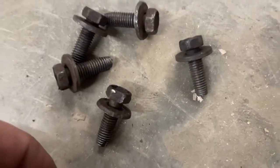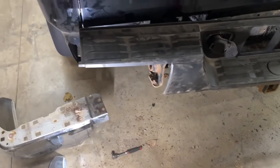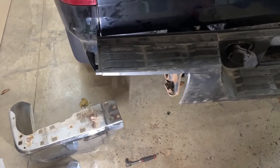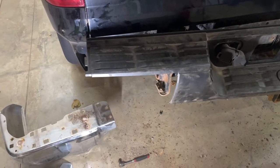I ran them up on the buffer — put them on the brass wheel — just so I can put them back in tonight because I want to get this back together. And then the ones for the bottom, when I'm underneath, I'll just use the brand new ones. Those will be the last ones I put in probably tomorrow. Stay tuned, I'll show you how I get this out.